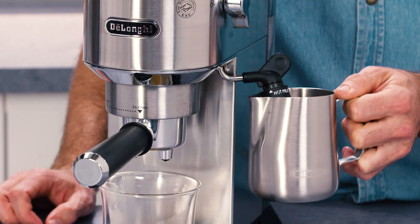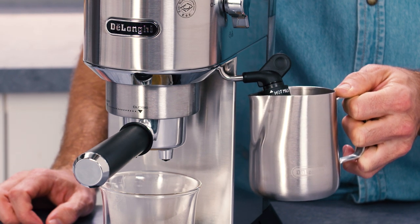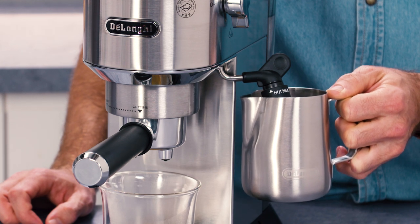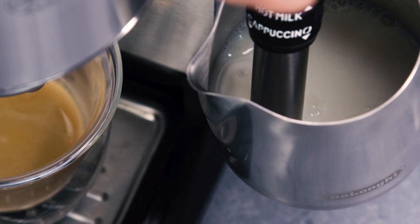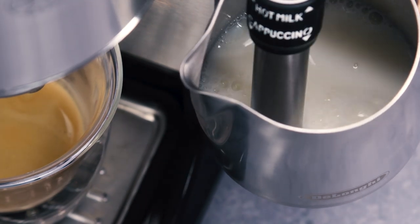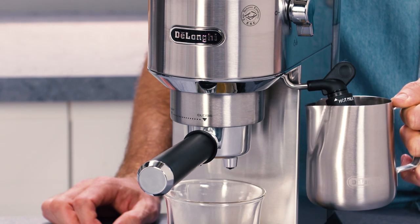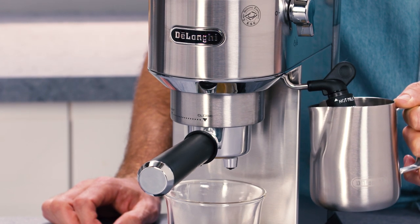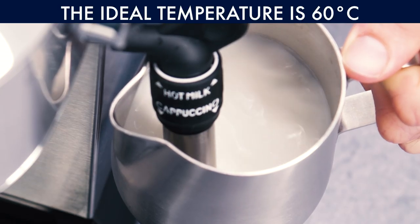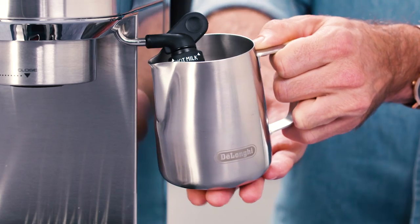You can identify whether you are frothing or texturing the milk correctly by the sound that it makes. A screeching sound could indicate that the steam nozzle is too deep in the jug, and a bubbling and spluttering sound could mean it's not deep enough. Ideally, you should hear a hissing sound when the steam nozzle is in the best position. The milk will be at its best when it reaches around 60 to 65 degrees. Usually, when it becomes too hot to keep your hand on the bottom of the jug, it's ready.